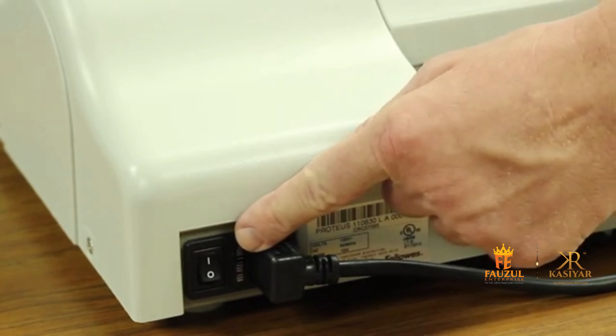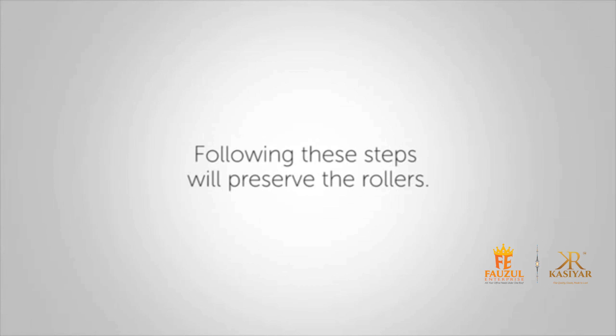Switch the power off using the switch on the back of the machine. Following these steps will preserve the rollers.